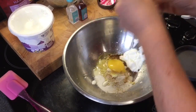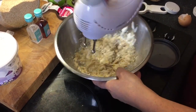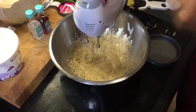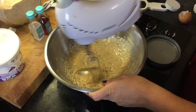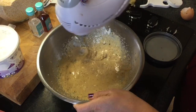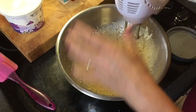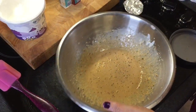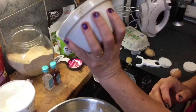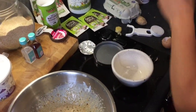An egg is going in — a free range egg. Then I'm going to give it a whisk up. That's my cake batter. I like to use these small pudding basins — they're a good hand size — and I'm going to put some fry light spray into that.